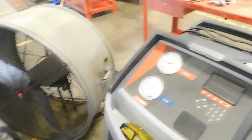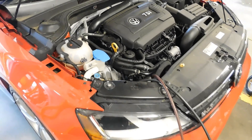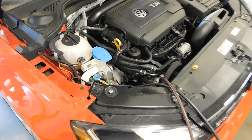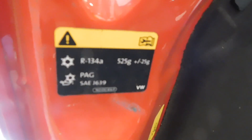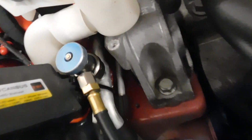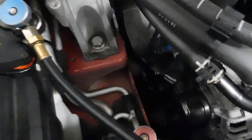I have hooked up the AC machine here to this car. It's a 2017 Volkswagen Jetta GLI with the two-liter engine — it's R-134a. If you ever have a question about what refrigerant is in the car, you can look it up or a lot of times there will be a refrigerant sticker that says R-134a, PAG oil, and gives you the capacity. I've got my high side and low side hooked up. The low side will be the smaller fitting but larger diameter line; the high side will be the bigger fitting and smaller diameter line.